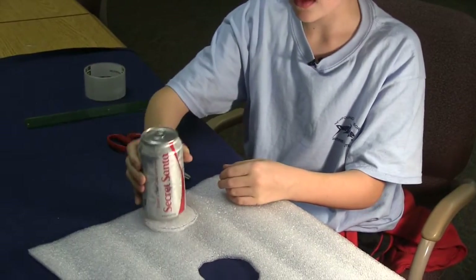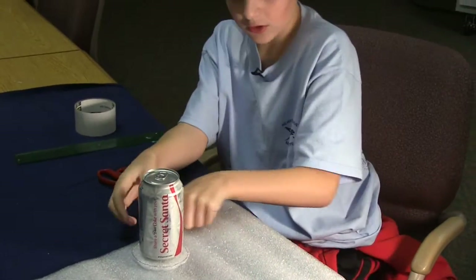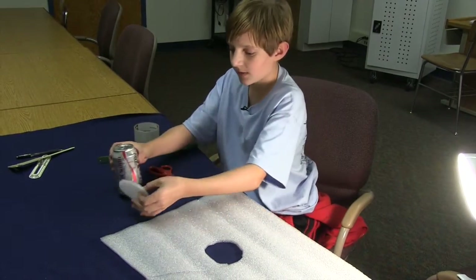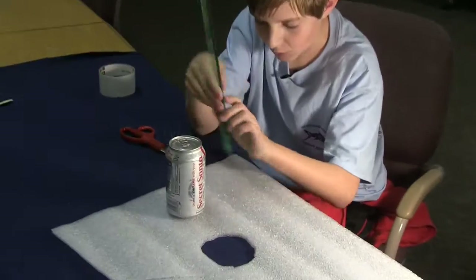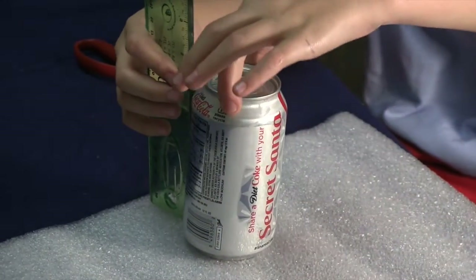You should have a circle that looks something like that, and you can put the soda can on it. It should have a little bit of room so that it's not really tight in there and it can't get out. Now we're going to measure our soda can so we know how tall to make it. You want to leave about a half inch or a quarter of the space so you have somewhere to grab the soda can.